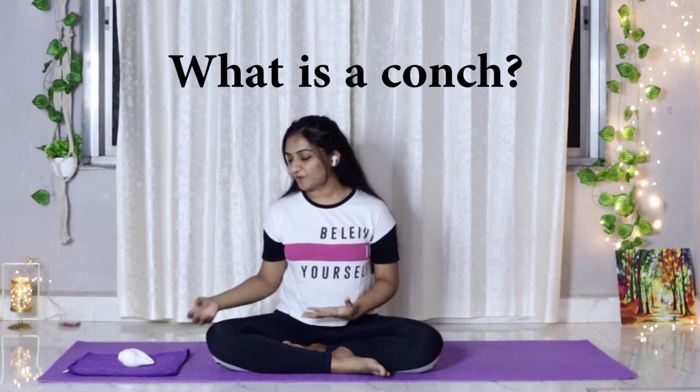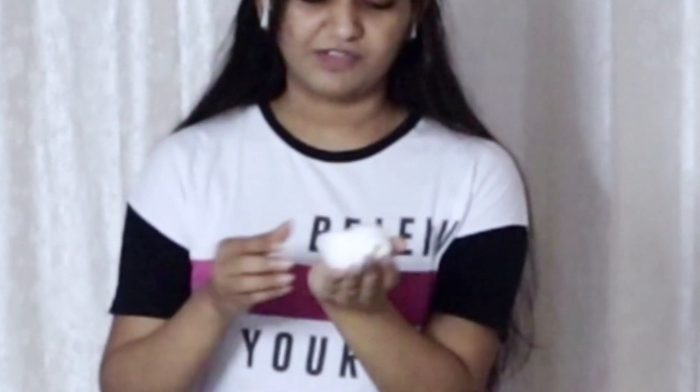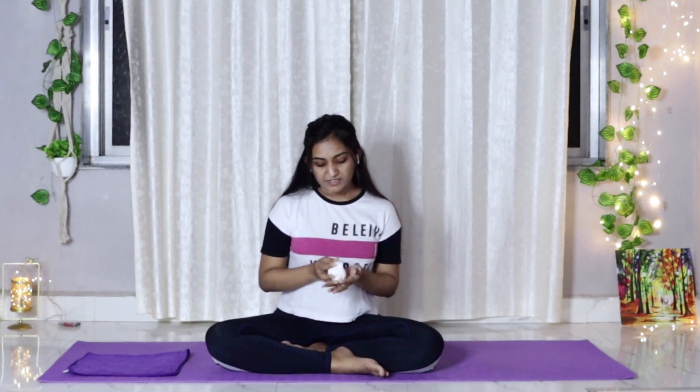Before getting into the pose, let me tell you something about the conch. The conch is a musical instrument and it has many mythological stories. It holds a really great place in the mythological stories and it is associated with religious beliefs as well.